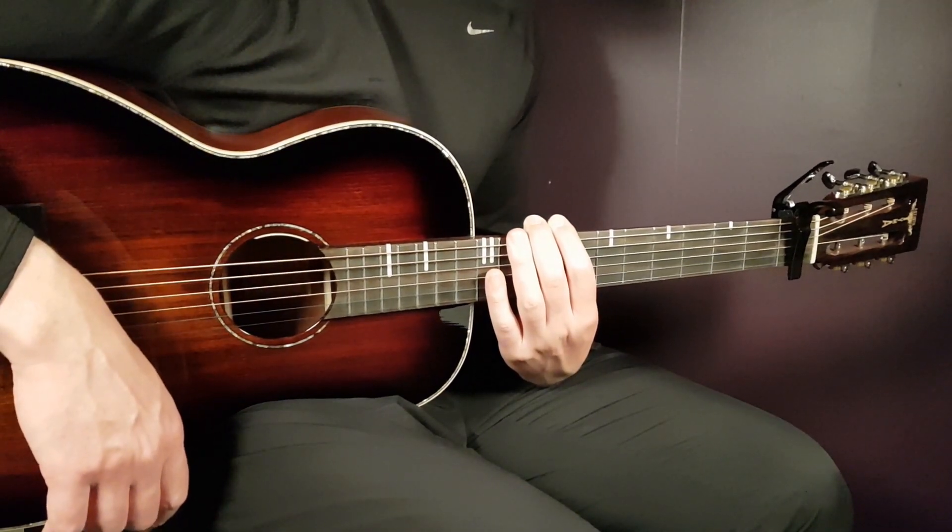So there you have the intro play: A minor, A minor, C, G — A minor, A minor, C, G — A minor, A minor, C, D minor, G, G, F. Then start the verse — another two rounds of this. And that takes us to the first pre-chorus.